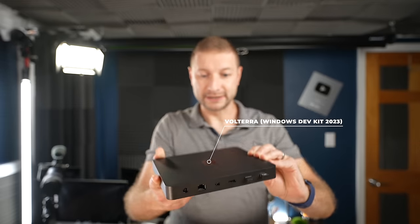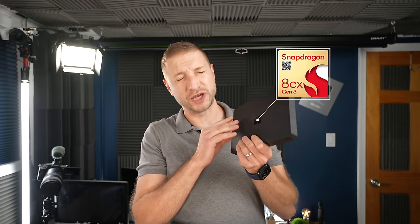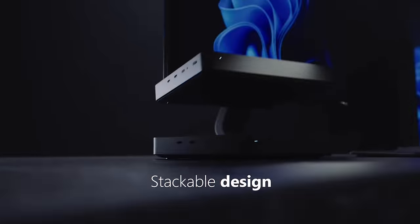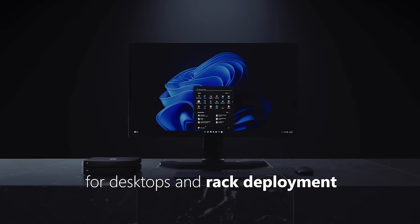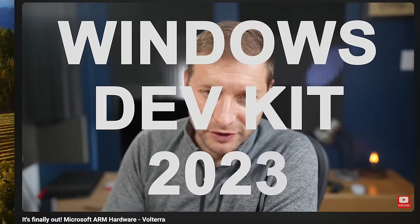Do you remember this? It was a nice little machine that Microsoft actually released, and it has a Snapdragon 8CX Gen 3 in it. This was called Volterra, Project Volterra, which I thought was a cool name, but they renamed it to something silly like Windows DevKit 2023.